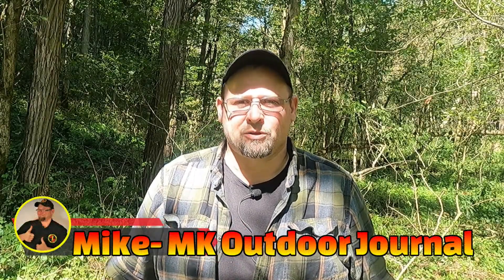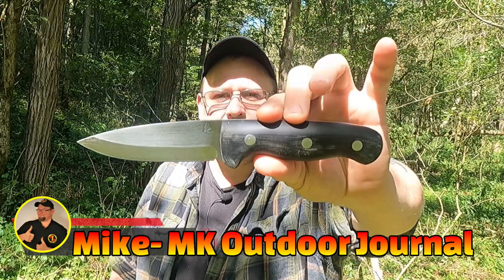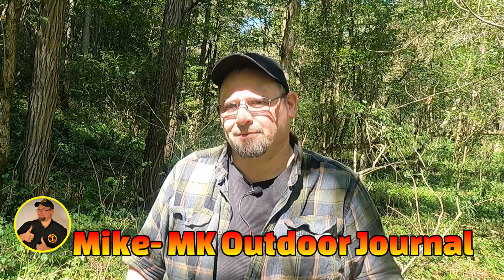Hi everybody, I'm Mike. This is MK Outdoor Journal, and today we're going to take a look at the Cold Cracker Bushcraft Black Diamond. Stick around — maybe we'll learn something together.